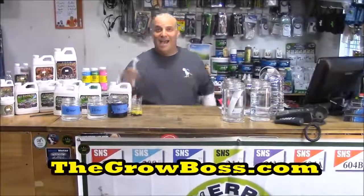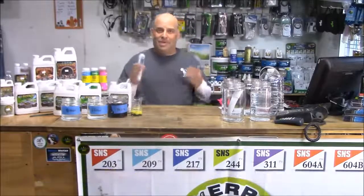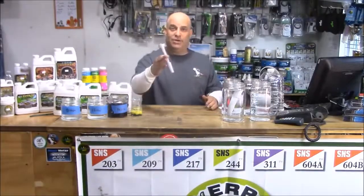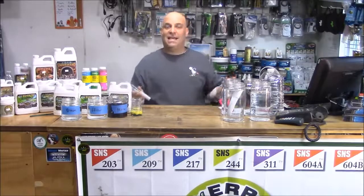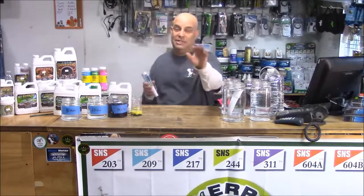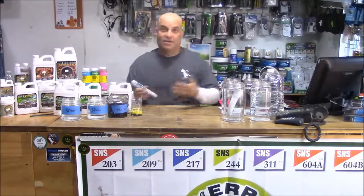Hi, I'm the Grow Boss and this is the video you want to watch if you bought my megameter, because I'm going to quickly show you how to fire it up and use it. Then at the end of the video I'm going to give you a task that will totally help you learn how to use the megameter and mix your nutrients. Ready?